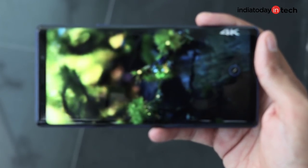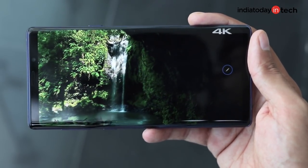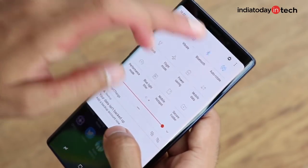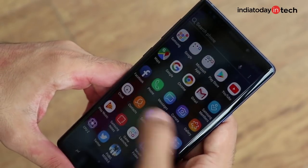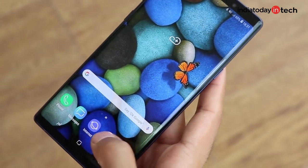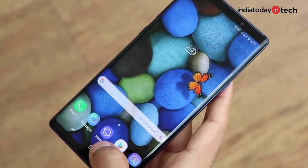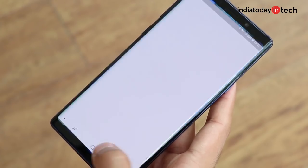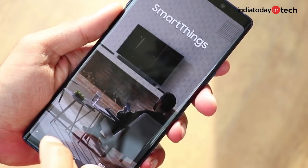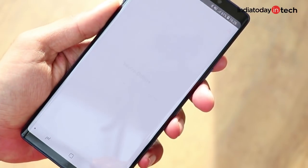The phone does not sport a notch — the Galaxy Note 9 is among a few phones now that offer a traditional symmetrical design. It runs Android Oreo out of the box, which is a bit of a bummer considering Android 9 Pie is out now, but performance on the phone is still unrivalled. Apps open in the blink of an eye, and even with a lot of apps running in the background, app switching is smooth and quick. If you've used a Samsung phone before, you'd know it comes with its fair share of third-party apps and Samsung-specific features, most of which cannot be removed.